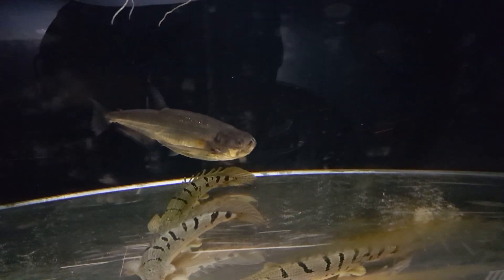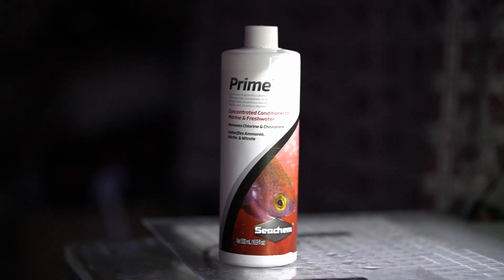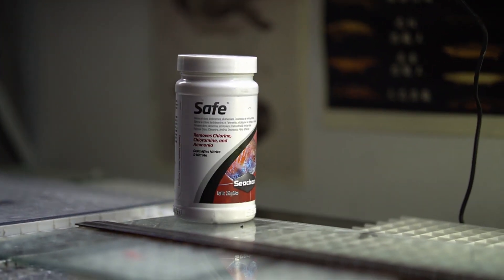Over time I stopped keeping discus and started keeping smaller species — piranhas, red-tailed barracudas. I started learning more about bio load and rising nitrates, so I increased my water changes from once a week to two or three times a week. Doing that many water changes with bottles of Prime can get really expensive — about $20 per 500ml at the store, or $11 on Amazon. With five tanks inside and five outside, you can burn through a bottle quickly at five milliliters per 50 gallons.